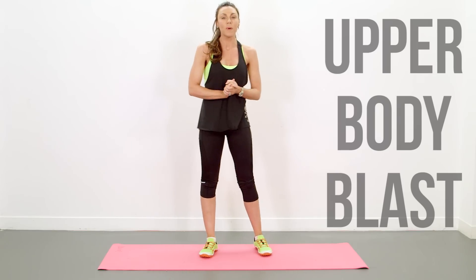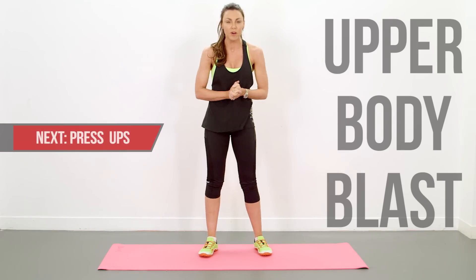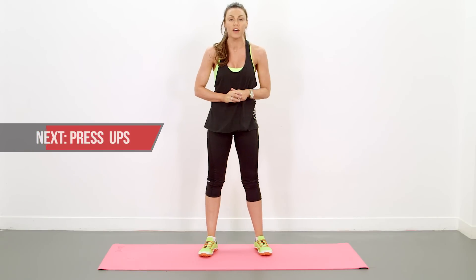Hey guys, welcome to my 3 Minute Open Body Blast. We've got a little bit of cardio in there to keep the heart rate elevated. Remember to warm up first.